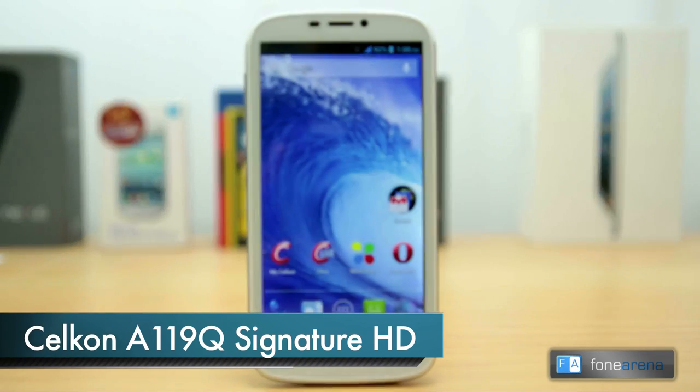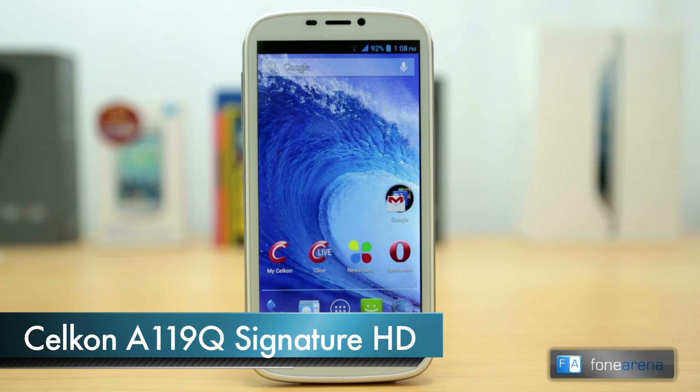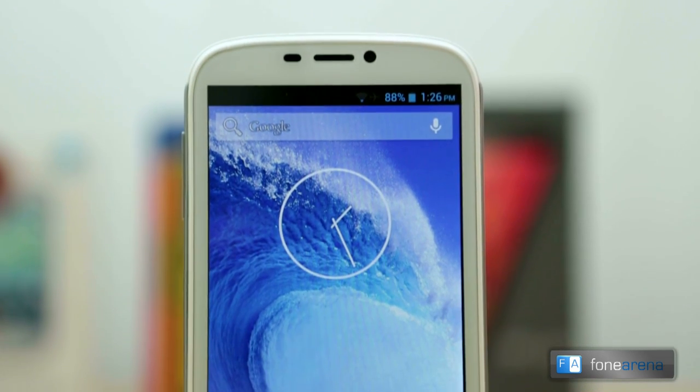Hey guys, this is Bharadwaj with Phone Arena and this is the video review of the Celcon A119Q Signature HD. This is the company's first quad-core phone and a successor to the Celcon A119 that we reviewed recently.